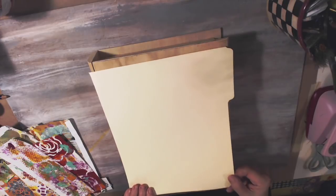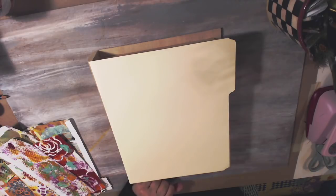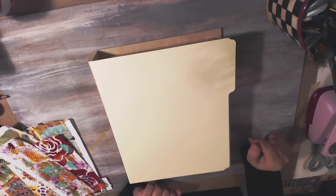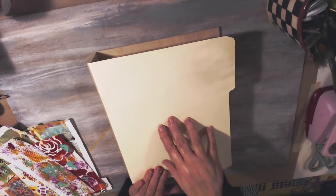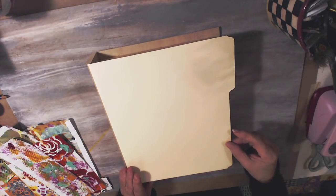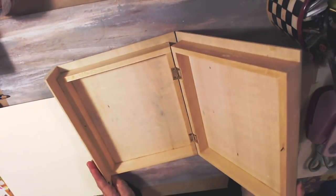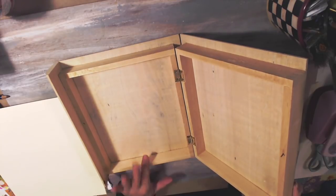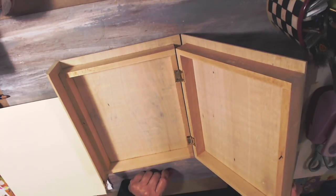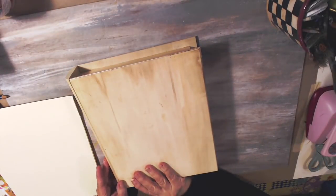I was going to use felt for the backing, but I thought paper will stick better to the wood. I usually use felt for my fabric journals and things. Right now that's what I'm going to do. For the inside, I'm going to stain it. I'm not sure if I'm going to collage in there again. What I really want to use this for is mementos and maybe for my witchy things I plan on collecting.